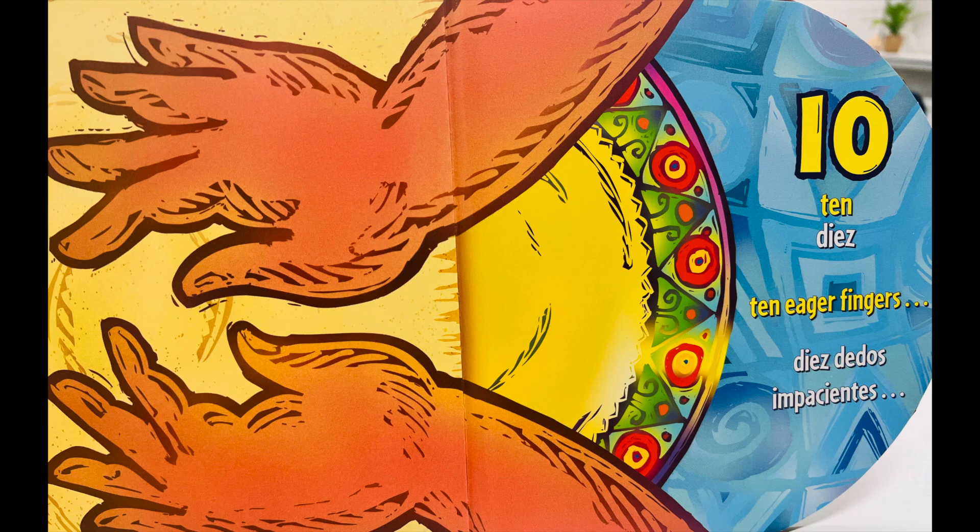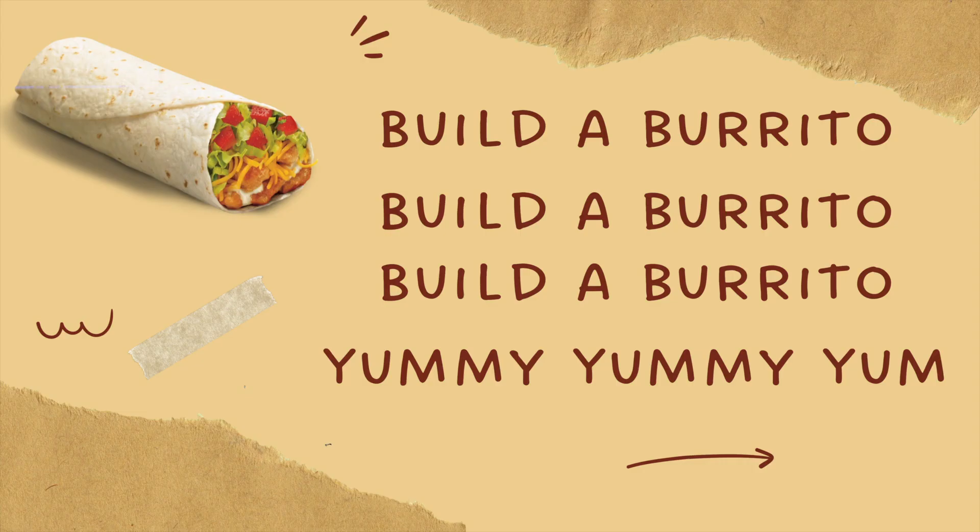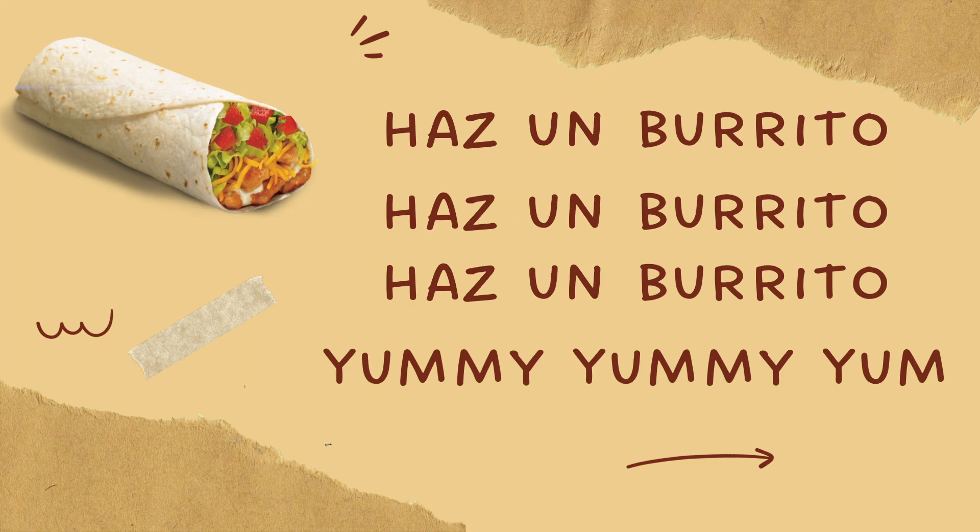Diez dedos impacientes. Y un bocado grande. Haz un burrito, haz un burrito, haz un burrito, yummy, yummy, yum. Thank you.